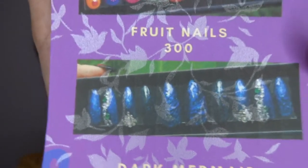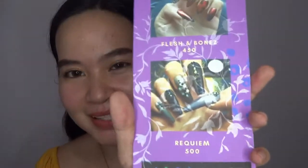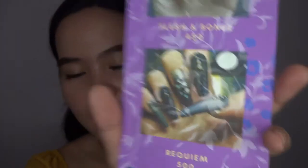Dark mermaid for P600. And on the last paper we have flesh and bones for P450 — P500. And lastly, we have the neon rainbow smoke for P350. They have many designs for you to choose from on their Shopee account and also on their Instagram account.